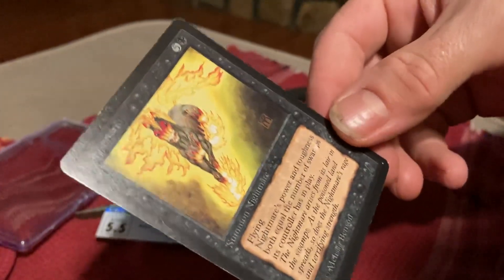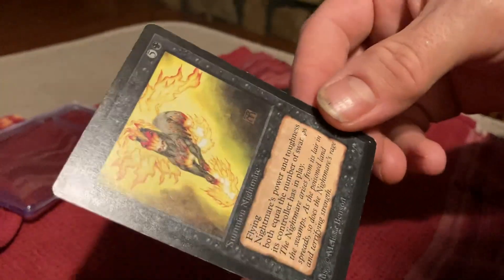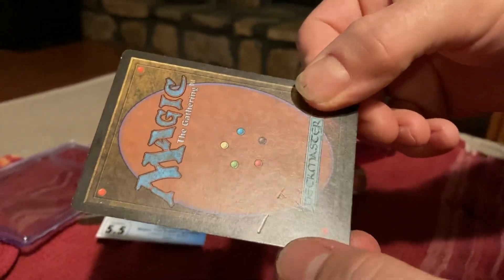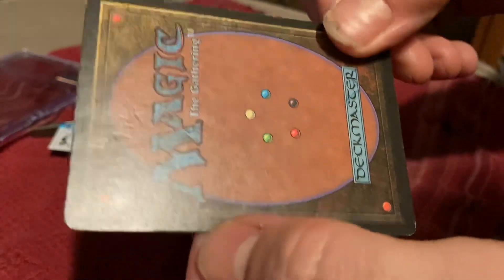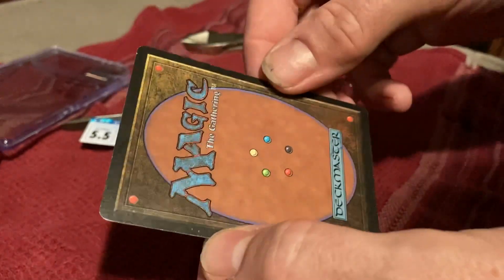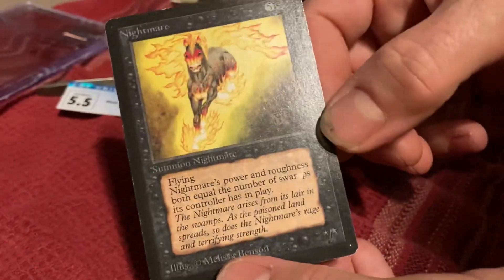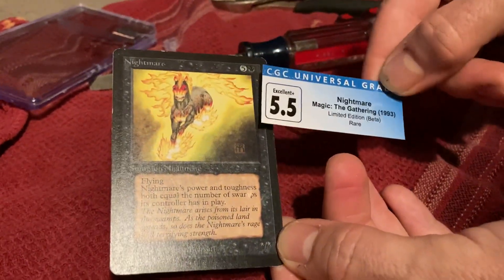Okay, looks pretty nice from the front. You can see the back had some surface marks on it right there, but the surface is otherwise pretty nice, especially from the front. All right, time to get shuffling.